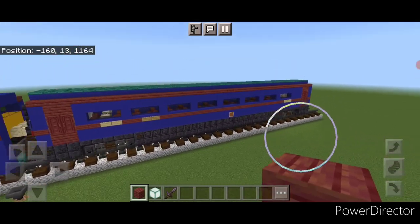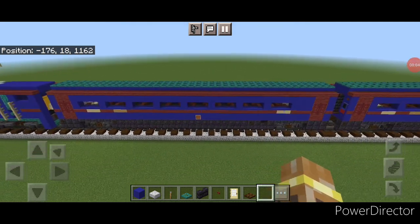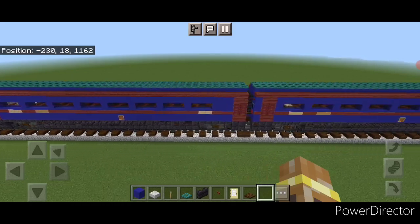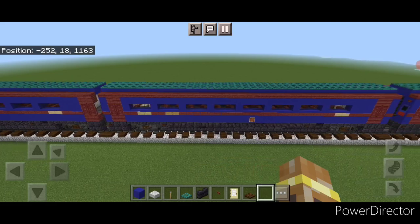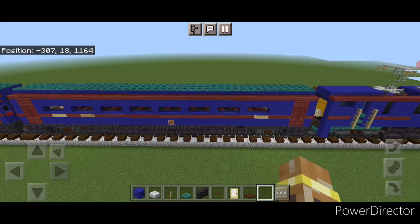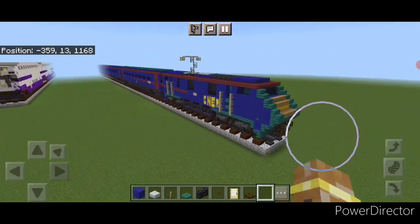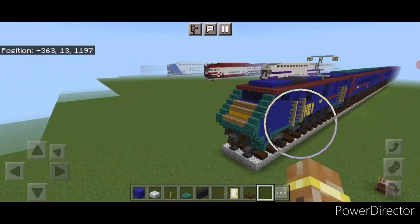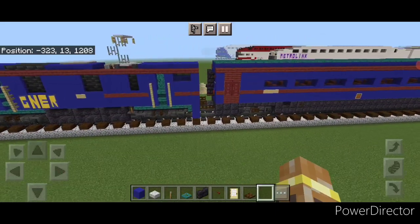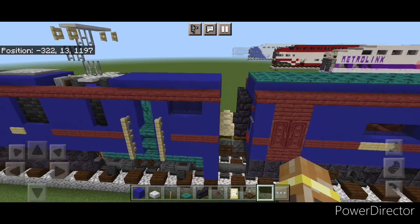Use the structure block or structure command to copy in as many coaches as you want. In real life they run longer but I've done four here to save time as the design was already pushing past three hours. At the very back copy in the locomotive facing the opposite way. We're going to modify this back one because it's actually not a locomotive — it's a driving van trailer, which is essentially like a cab car except shaped like the locomotive.